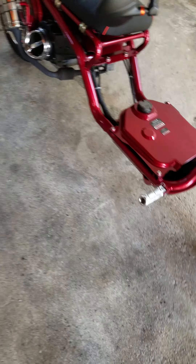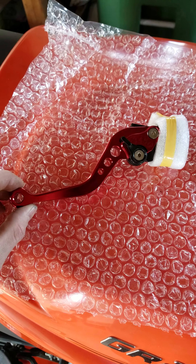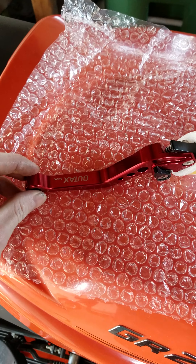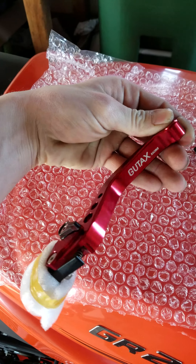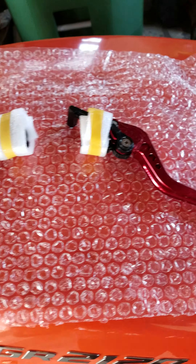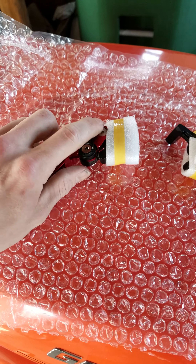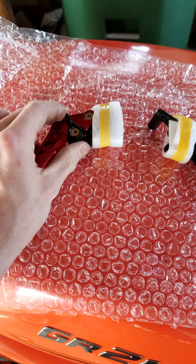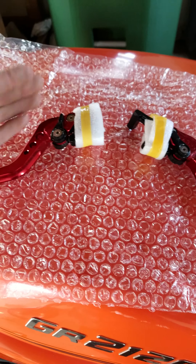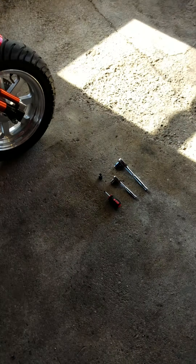Here are the brake levers I got — just some cheap adjustable ones, CNC machined, 'Gutax Racing,' never heard of them before so we'll see how it goes. It's kind of nice because you can actually adjust the angle that they sit at. You'll have to adjust this screw down a little bit with an Allen key to tighten it up, because I feel like it would start shifting back when you're driving.